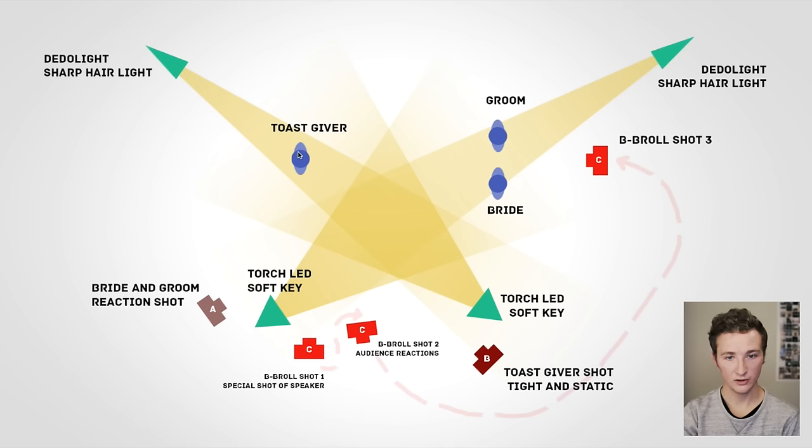We have hair light on the toast giver, and a soft Torch LED. We set this camera's exposure to the Torch LED on the skin tone. Camera C is optional but really great — it's on a monopod and can get a wide shot with a lot of headroom, which contrasts nicely with the tight shots. You can also swing it around to get audience reactions as the toast is going on, which is super important for showing a toast at the reception.